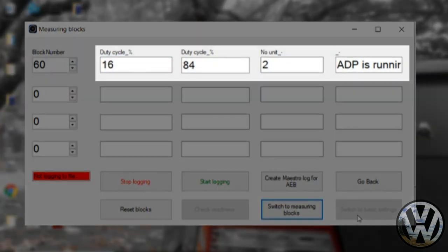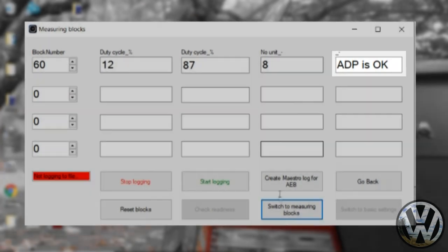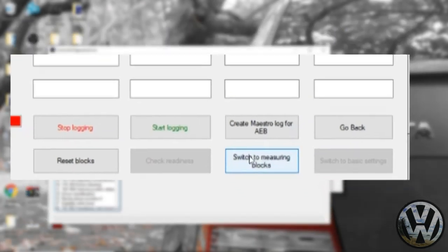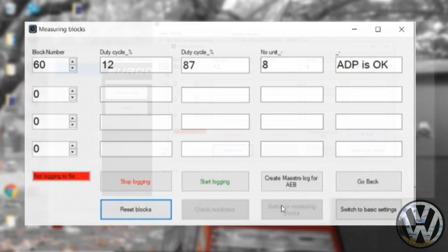The two values in percent show the current throttle position, and the last box tells you the status of the adaptation — since it isn't running yet, it should say 'okay.' Click the button that says 'switch to basic settings' and it will automatically start the alignment process. You'll see the values jump around and the last box will say the adaptation is running. When the boxes settle and the last box returns to 'adaptation okay,' click 'switch to measuring blocks,' close the window, and start your car.